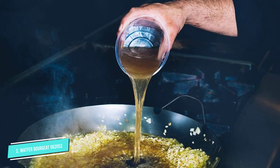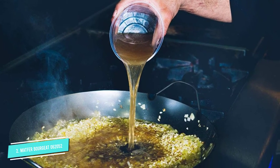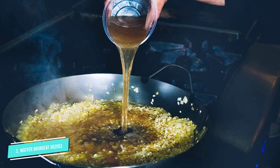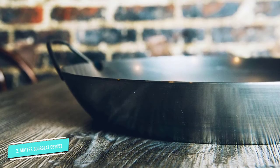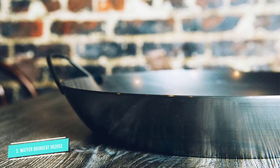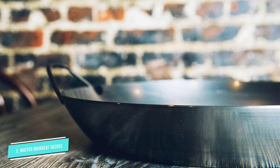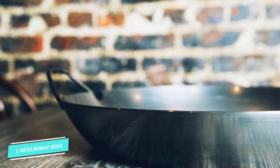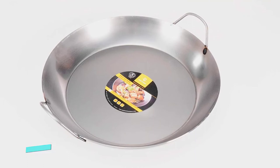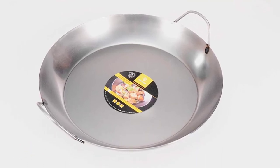It measures 15 and three-quarters inches in diameter and weighs six ounces. The heavy-duty steel is thick enough to boil the rice while still being more lightweight than cast iron. The curved sides are high enough to contain all of the paella ingredients, and the two handles are made out of extra strong steel to allow a good grip while transporting the pan from the stove to the countertop or table — and they can also withstand high temperatures.